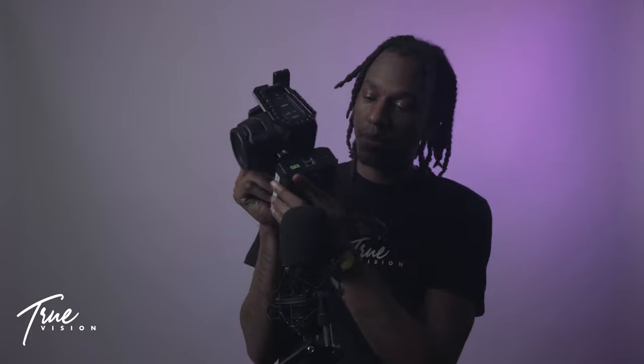Some of the things you'll want to pick up — not even excluding the lens — are extra batteries. Through my research, I've learned that the battery life on this is not great. It lasts about 30 to 40 minutes on a single shoot, which is not good. So what I went and grabbed was a V-mount battery.